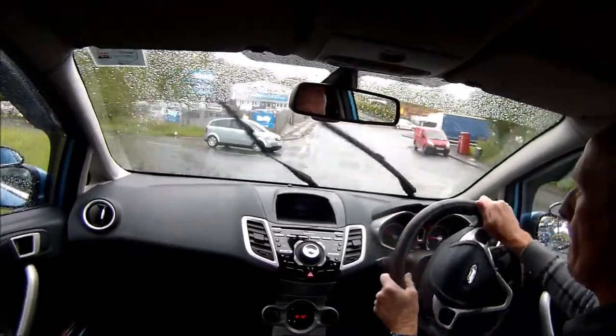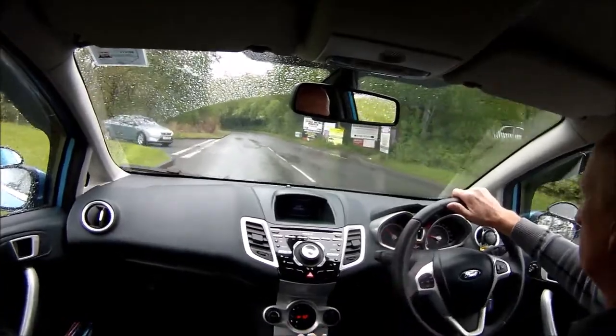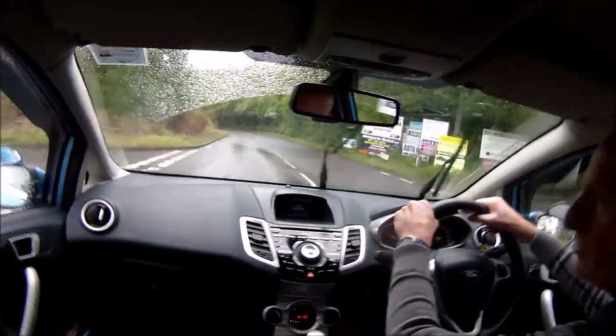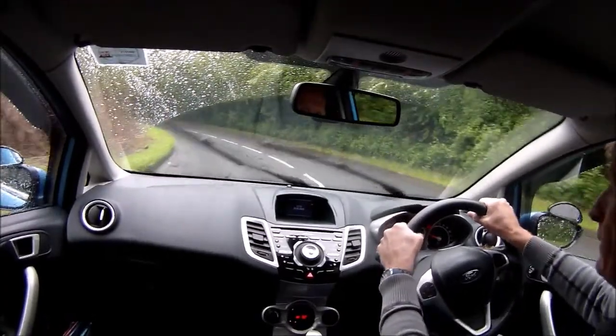I'm going to go left here, down the hill, on the opposite side of this dual carriageway. This road goes underneath, and then we've got an entry slip road to join again.